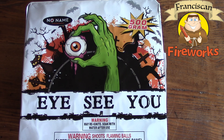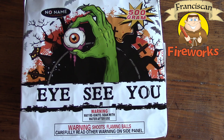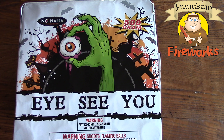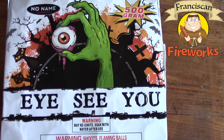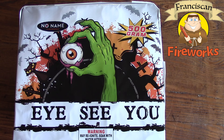Hello out there, all you purveyors of potent pyrotechnic powder. This is Jacob from Franciscan Fireworks, back with another 500 gram demo. This is 'I See You' — it's a No Name Brand fireworks product, and you can see on the packaging...